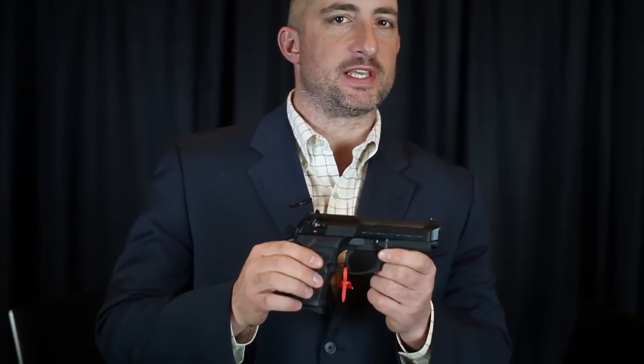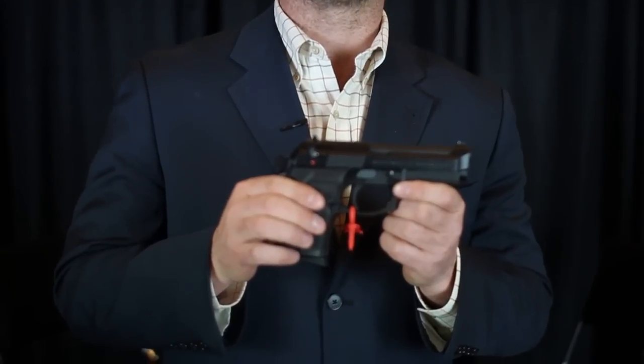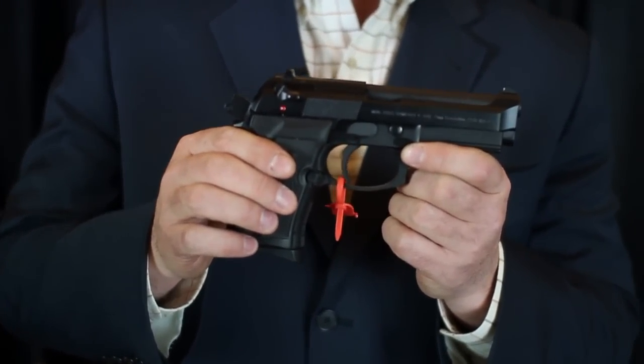I'm here at SHOT Show with a new pistol from Beretta — it's the 92 Compact. The thing that's interesting about this gun is that it's a compact gun with a lot of features of the full-sized frame.